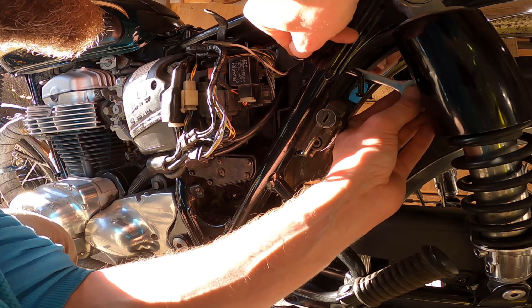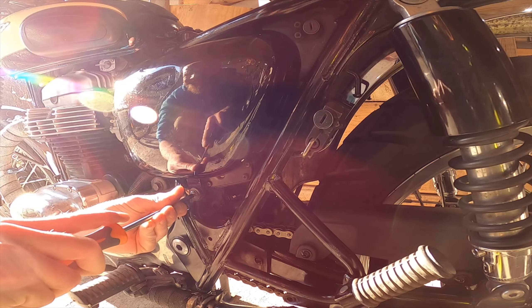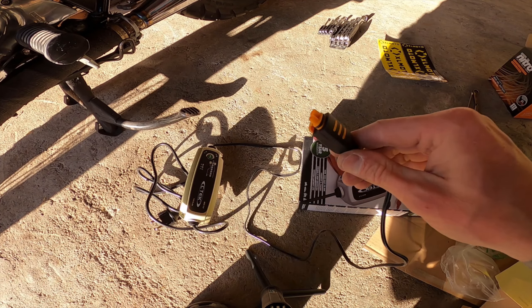Then I placed the battery back in the slot and reconnected it from the hatches under the seat. After that, I put all the cables and stuff back to where they were, bolted them down, and put the side cover back on.